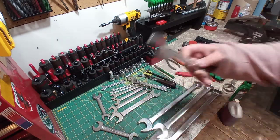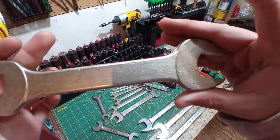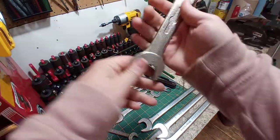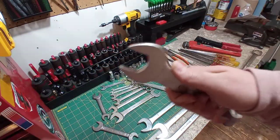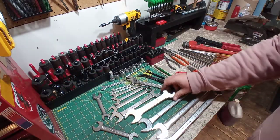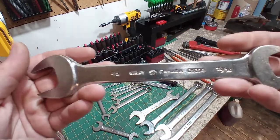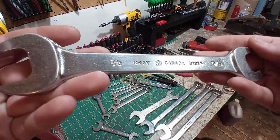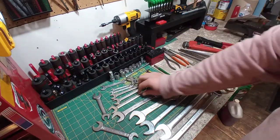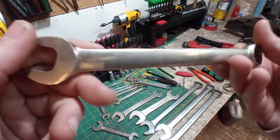Look at the finish on this beauty. This is an ETF — no markings on the back, this is a Canadian-made wrench. 15/16ths and 1 inch. It'd be great for your hydraulic fittings in this size. More double open ends — got a Grey Canada, 13/16ths and 7/16ths. Cleaned up nice. And a standard Grey Canada combination wrench, 5/8ths.